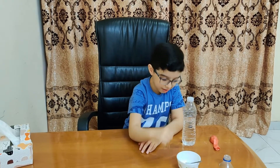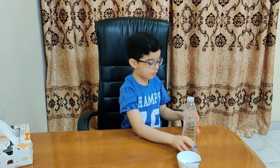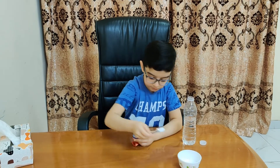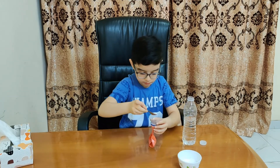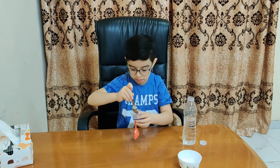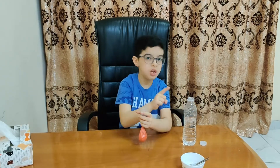Now we have a water bottle, balloon, and funnel. We have to fix the balloon in the funnel. Now we will add 4-5 spoons of Eno in the balloon. Then we will fix this balloon into the water bottle and add the Eno into the water.